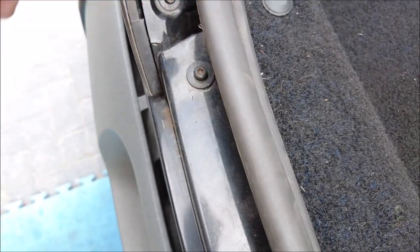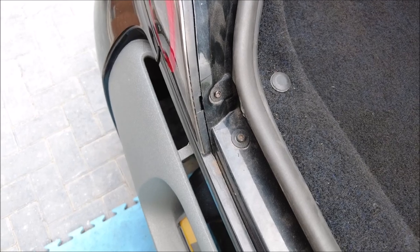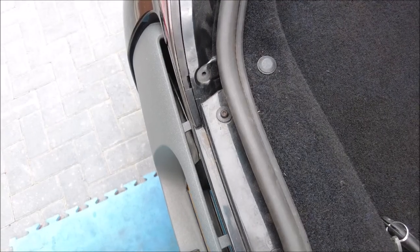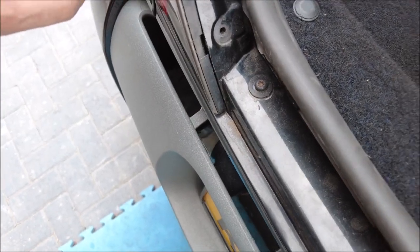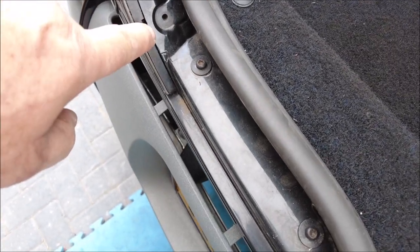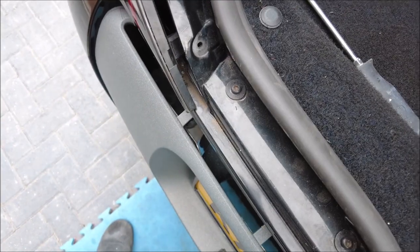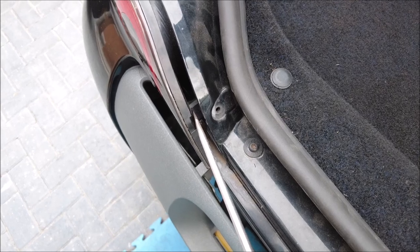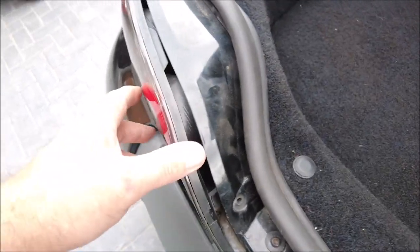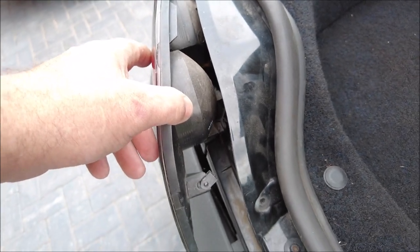That feels loose anyway, surprise surprise, and then it just pops out. It didn't take much to get the screw out, so in theory that should just pop out. I think I need a flat head in there. Basically it's just a flat head in there, give it a push and it unclips like that — quite easy. Right, let's get the bulbs checked.